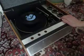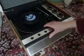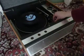You can stack between one and six records. As you can see, I've loaded two here just to show you how it works. So all you need to do now is to just flick the switch to start the auto-changer.